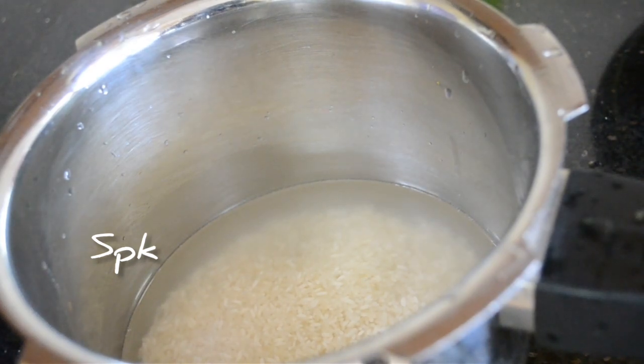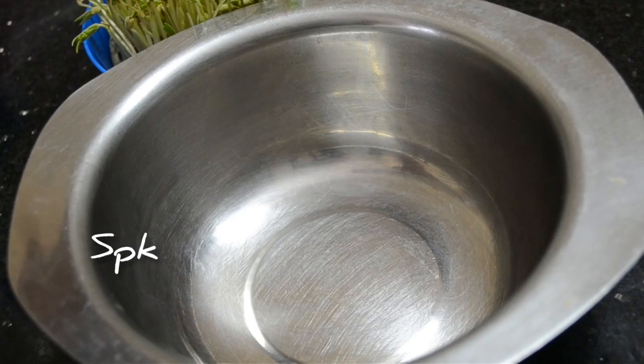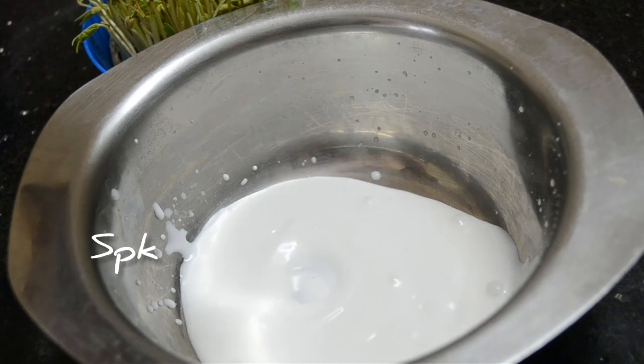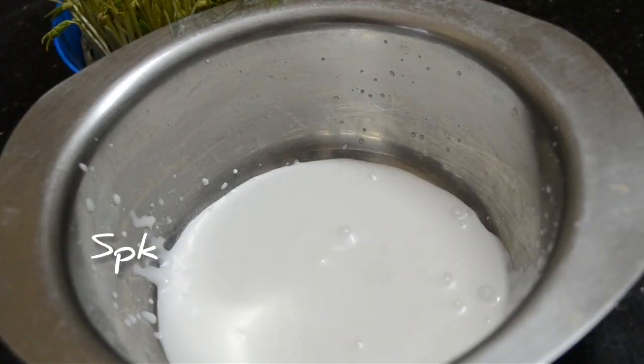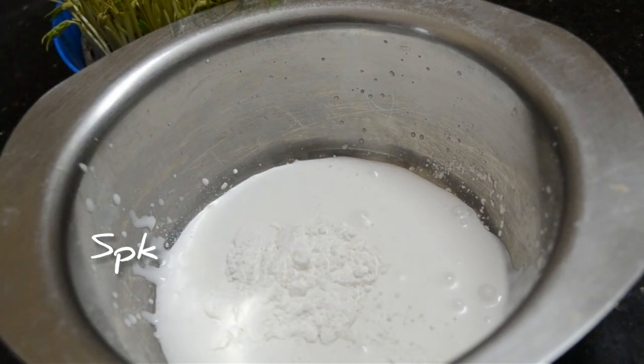Now let's make a coconut milk sauce. Add 1 cup of coconut milk, 2 tsp of corn flour. Then add 3 tbsp of corn flour.